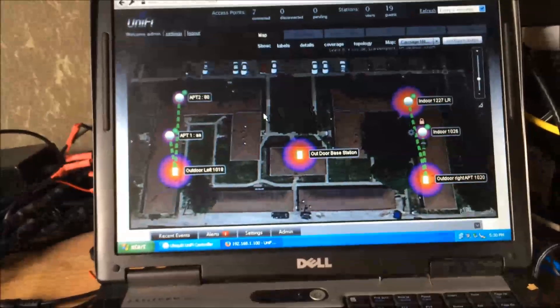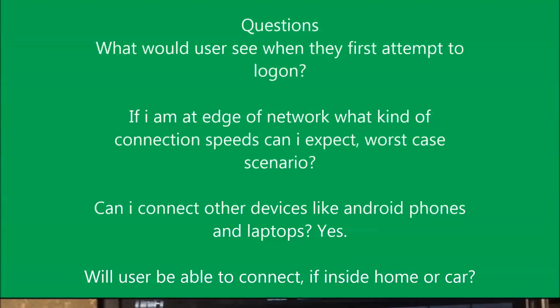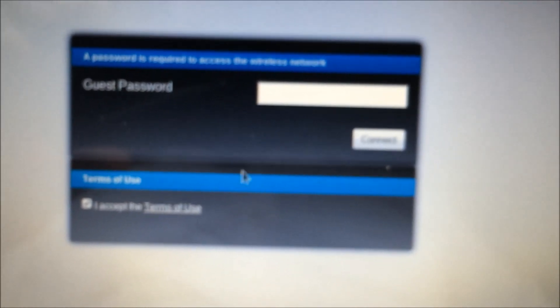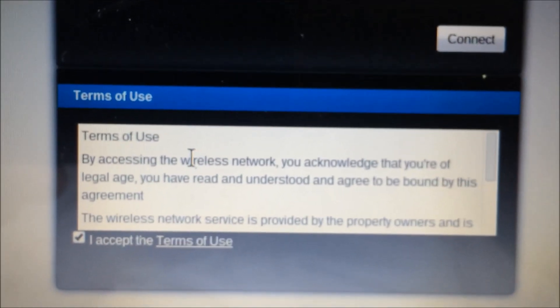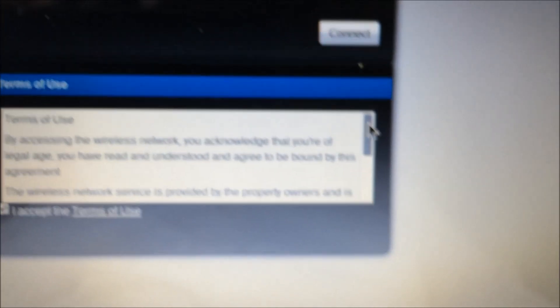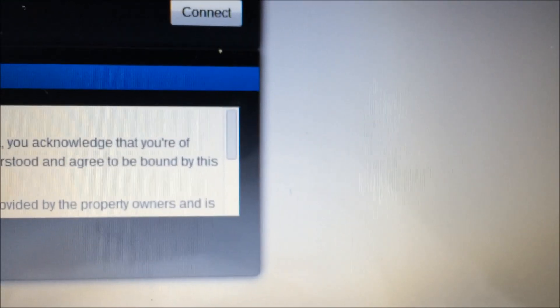That pretty much covers it — it's just a Windows XP laptop running a UniFi controller. When a guest connects, this is what the portal brings up. All you have to do is check the box for terms and conditions — you can click to view and adjust the terms to suit your needs, and you can also add a homepage. Then just type in the password and connect.